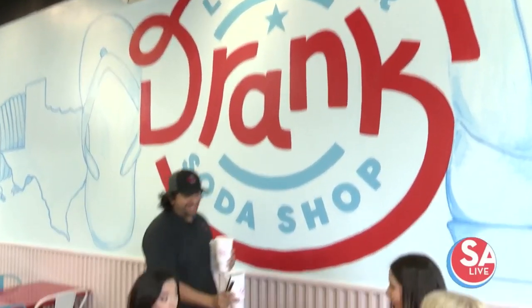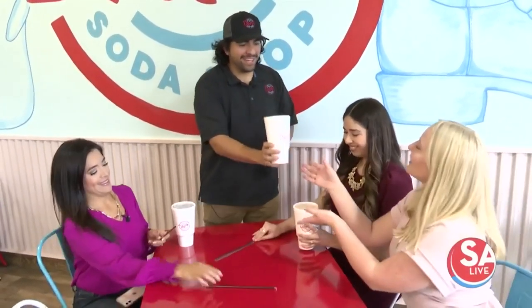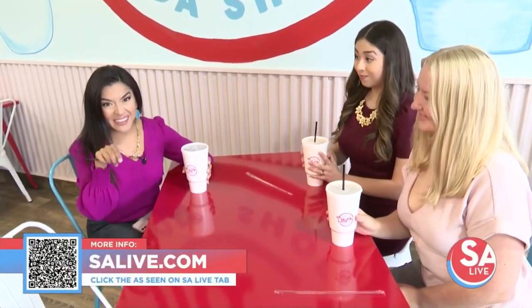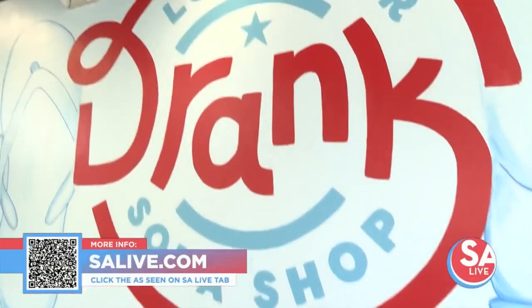We've got our River Walk, the Edwards Aquifer, and the Donkey Lady. I love the names — all tied to San Antonio, soda with the Texas twist. For more information, head over to salive.com and click the 'As Seen on SA Live' tab. By the way, the River Walk has lavender in it, so I think he knows me well. We have our beautiful interns joining us to taste test. Cheers!